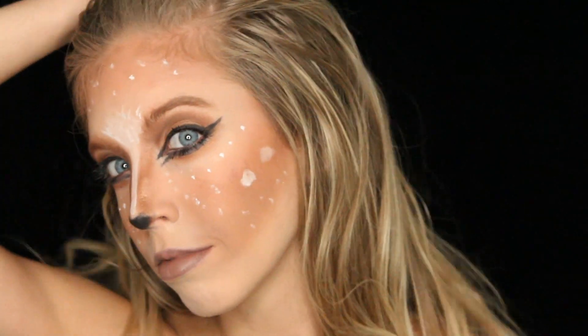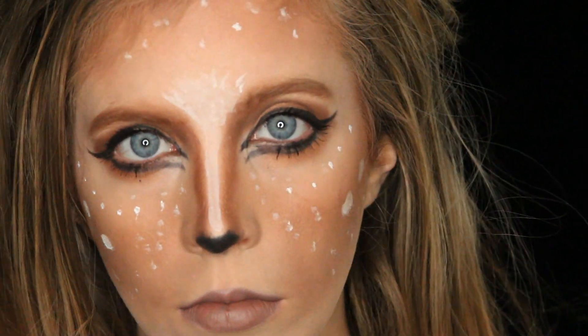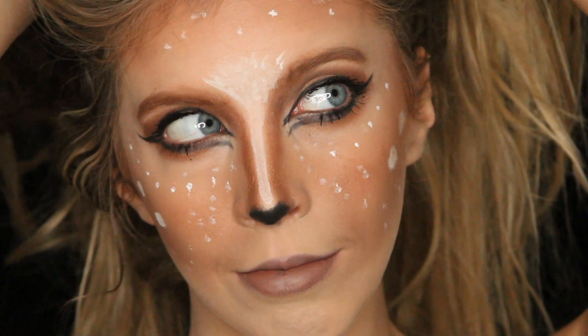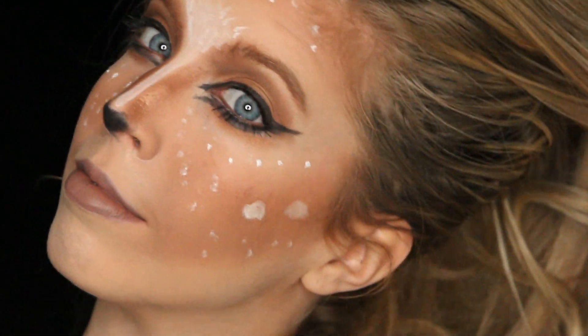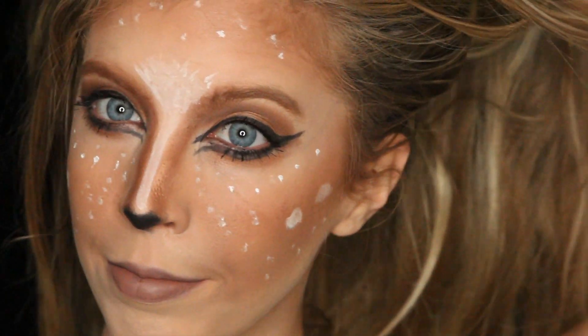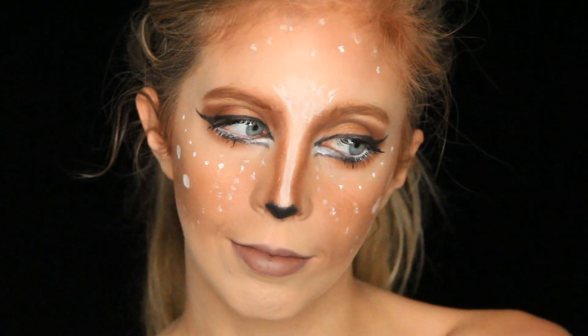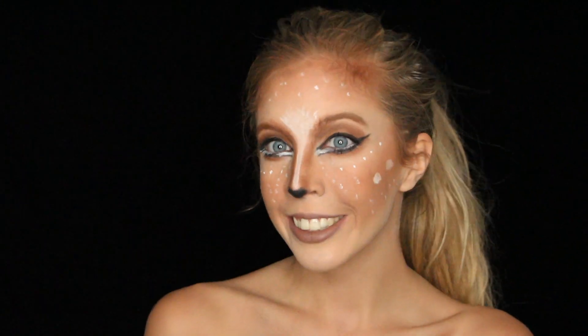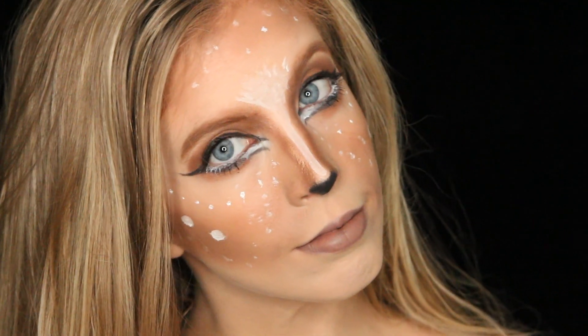So this is my finished look and I had a ton of fun creating it. I hope you guys liked it! If you decided to recreate this look or go out as a deer or doe for Halloween, please tag me in a picture — I would love to see your look. Thank you so much for watching. If you liked it, remember to give it a thumbs up, subscribe if you haven't, and comment if you want to see something else. Happy Halloween!